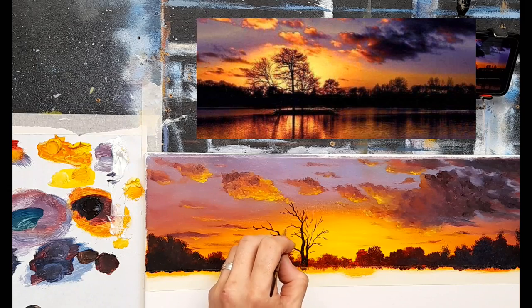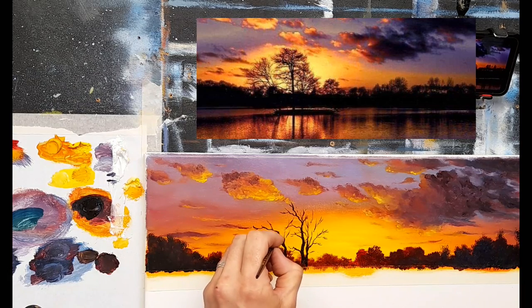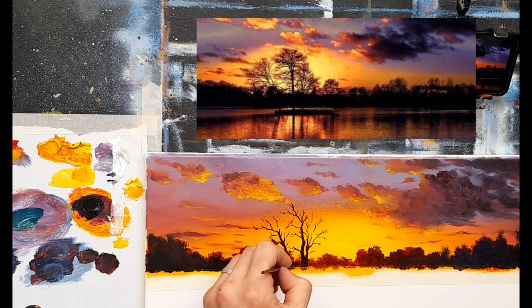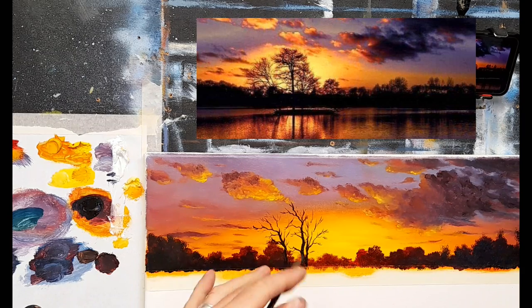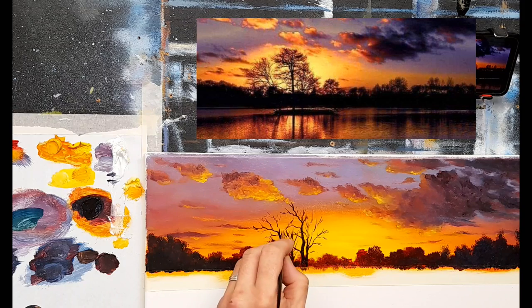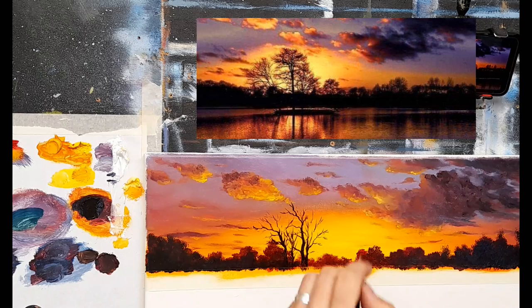A lot of people just put on time lapses, but you can't learn from a time lapse — you can see what they're doing and get a glimpse of the technique, but in general I don't think you can learn anything from time lapses. That's why I don't like doing it — I prefer something more personal, a one-to-one. I like to give you a decent lesson so you can go away and say, 'Now I know how to paint a basic tree in a silhouette.' That means I've done my job.